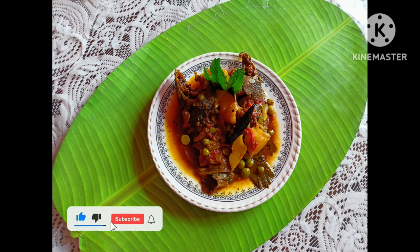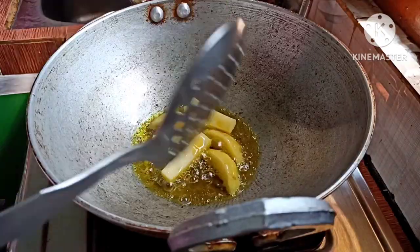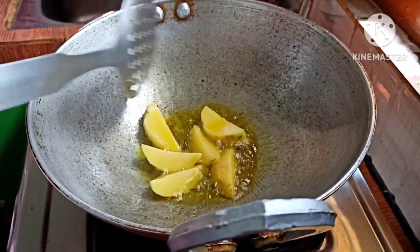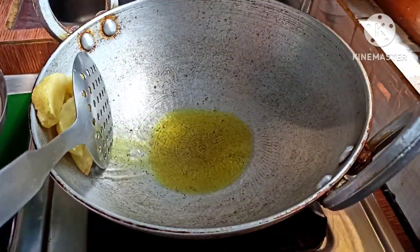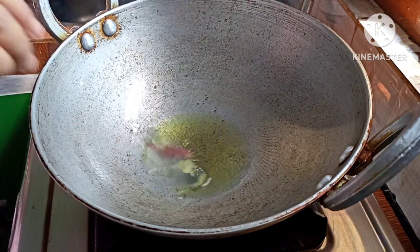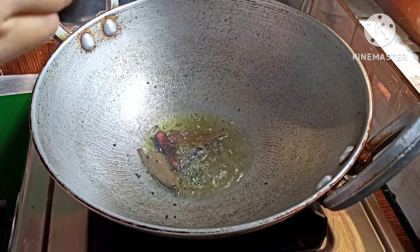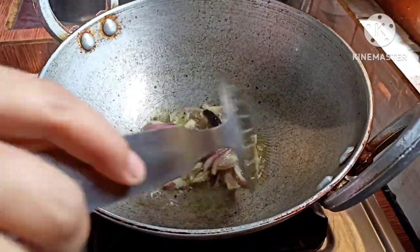I am going to show you how to cook a hot sauce. I will cook a hot sauce. You will cook a hot sauce. You can cook a hot sauce.